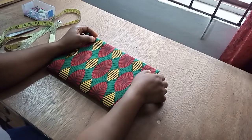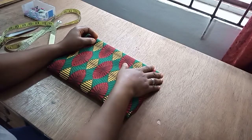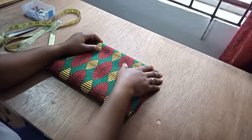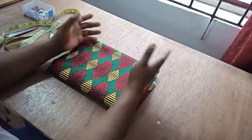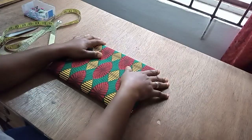Hello guys, welcome back to another video. How are you all doing? I hope your days are going well. On today's video, I want to show you how to make a dolman sleeve A-line caftan dress. Caftan dresses are one of the easiest outfits you can rock, and at the same time they're also easy to make.